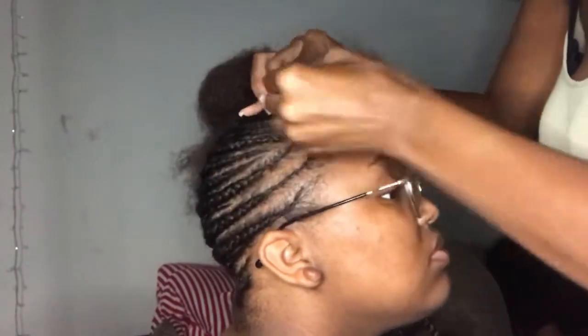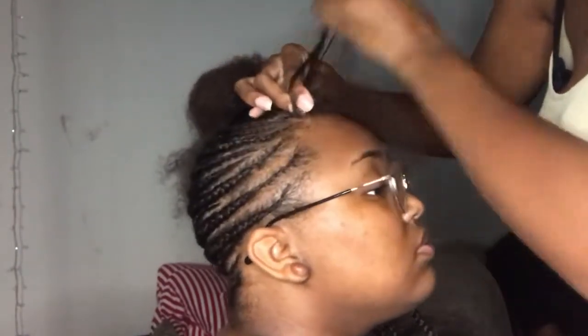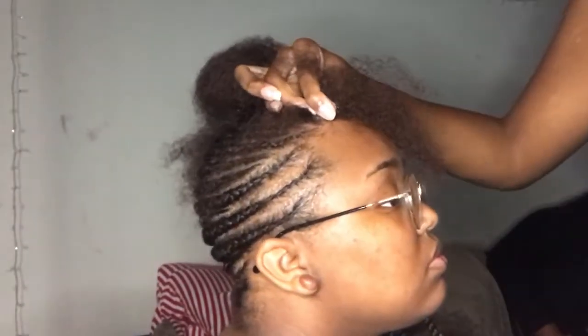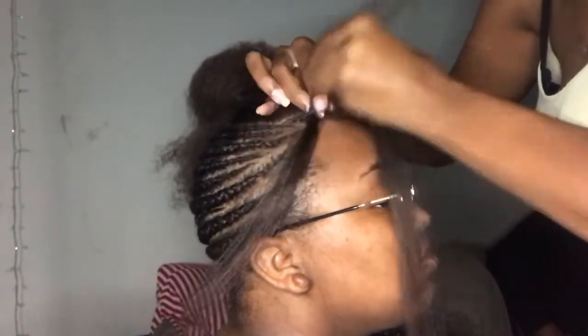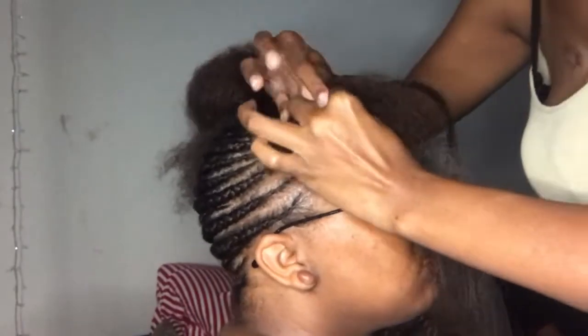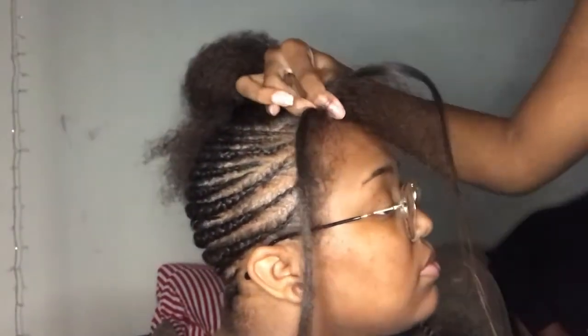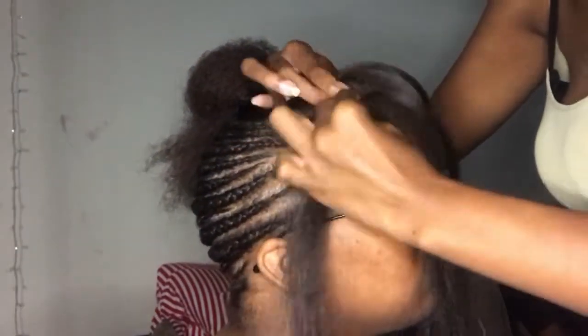So we're in the front now. She wanted like a swoop — she wanted the braid to fall in her face but at a swoop, so it wasn't directly in her face, but kind of was a little bit. To do that, I just parted from an angle, went up against the grain of the other braid, and made it fall that way. I hope that made sense — you can see what I'm doing. But yeah, same process, just swooping it.